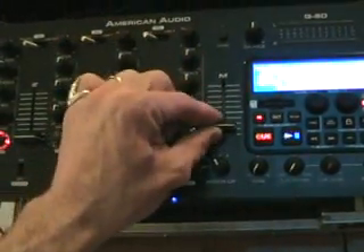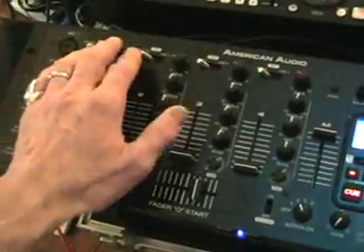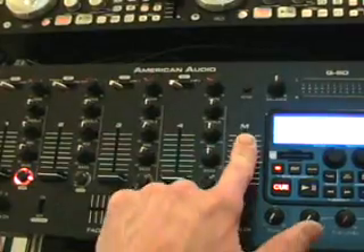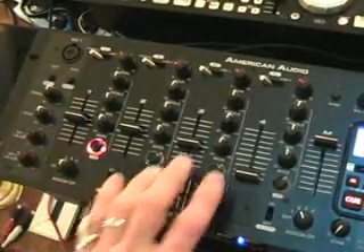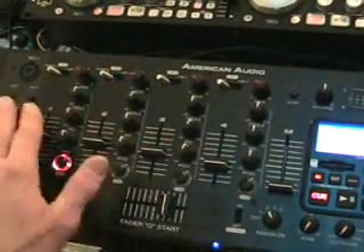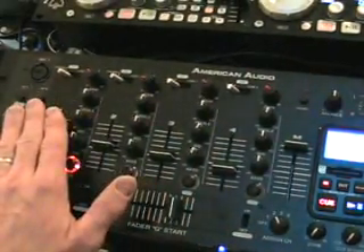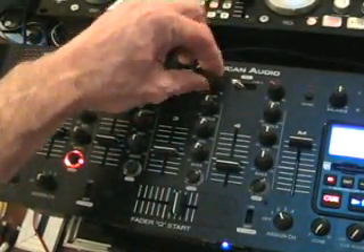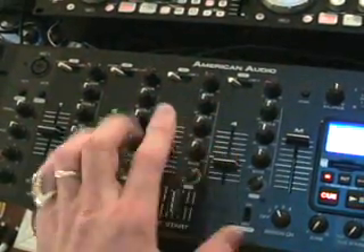You've got the master output. The master output is slightly different to individual gains. Individual gains will increase and decrease the volumes on their specific channels. The master will increase and decrease the volume on all channels. So if these channels are set at a certain level and you decrease the master volume, all volumes will come down. As you increase it, all volumes go up. But if you adjust the gain on one channel, only that channel changes. That is quite important.